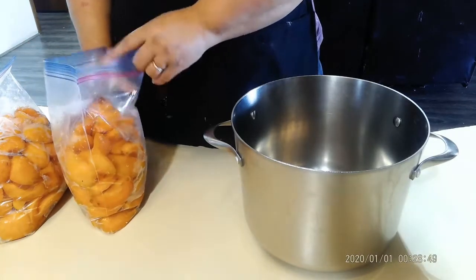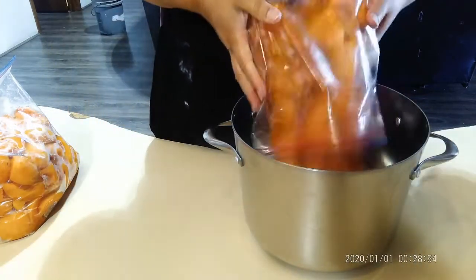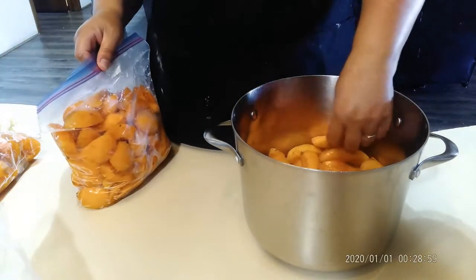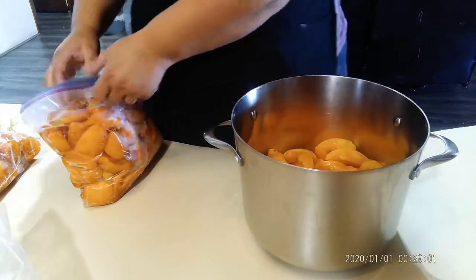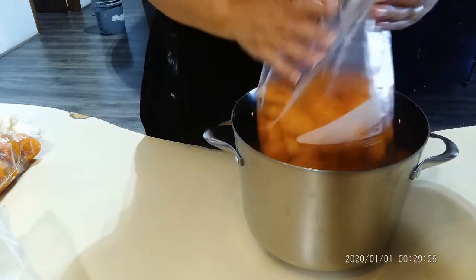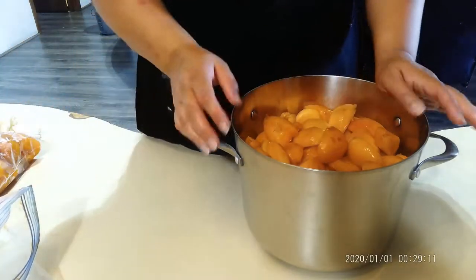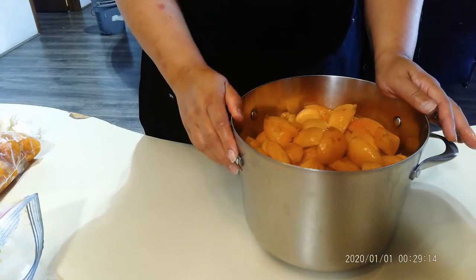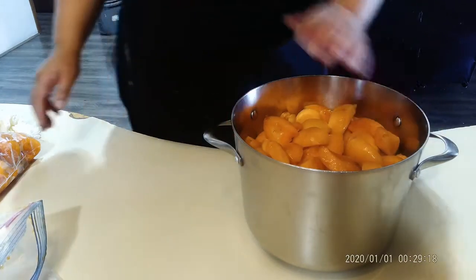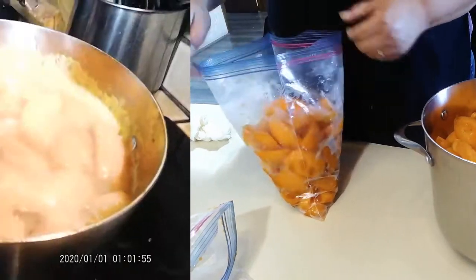I've got these apricots — I already washed them and pitted them and put them in the pot. It looks quite full because they're all still slightly firm. I put maybe a quarter to a half a cup of water in the pot with all the apricots and put it on the stove to simmer for about 20 to 30 minutes to get them soft, then I'll blend them into a puree.